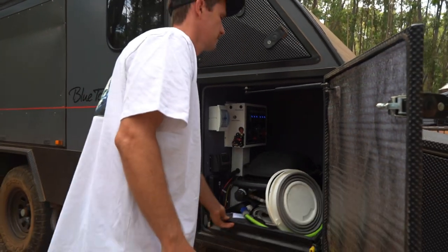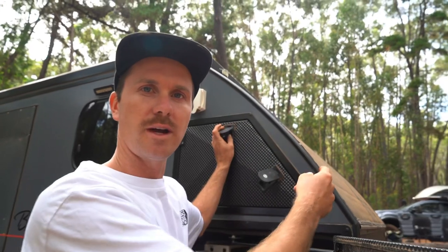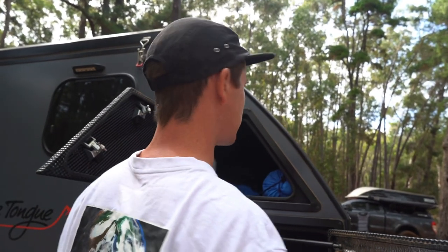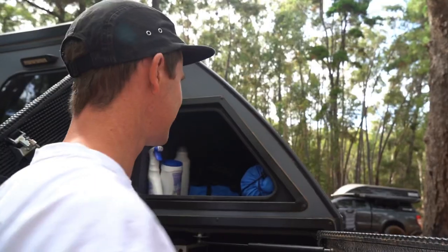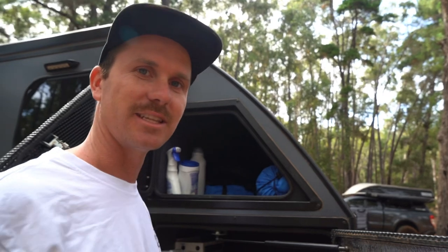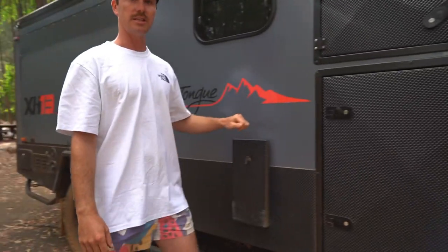Up here we've got a tunnel boot that goes the whole way through to the other side of the van - I'll show you the other side when we get there. We just keep stuff in there like laundry detergent, things we don't need regular access to.